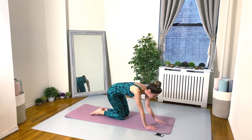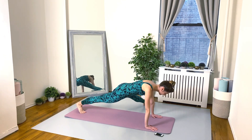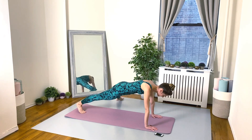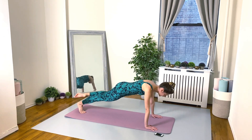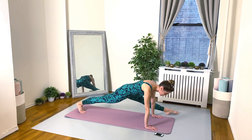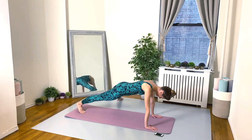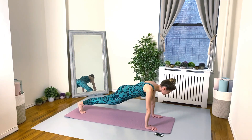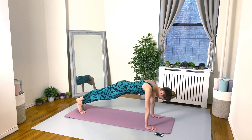Nice job everybody — keep it moving. High plank, here we go, just the left leg moves now: passé and split. Make sure your booty is down — no cheating! Tummy muscles should really be engaged. Mine are on fire at the moment but we're going to keep going — we're almost there. Stay strong, don't give up!